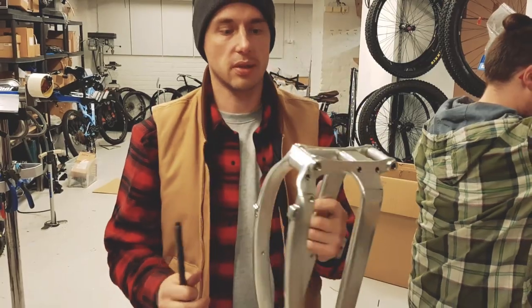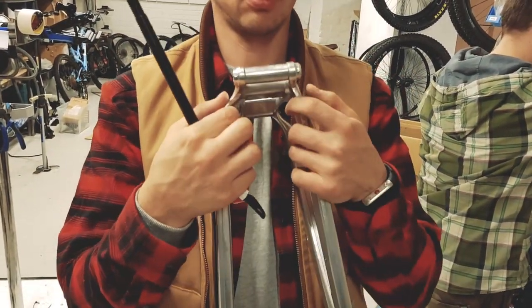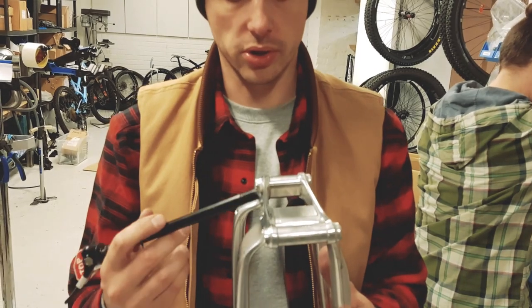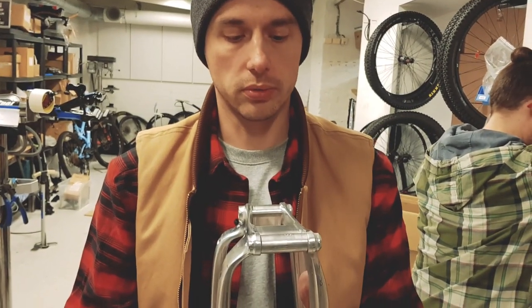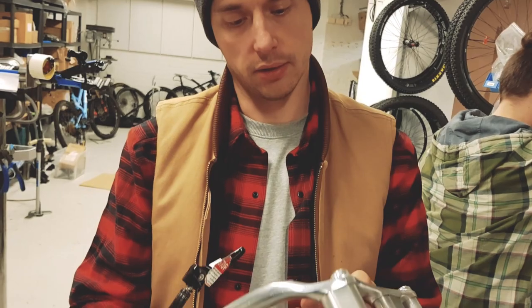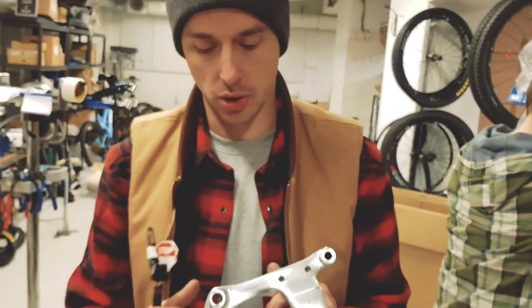These pieces here are solid material, and these pieces are bonded to the whole structure with glue — we glued this together. There are also mechanical attachments here as well. For the finalized product, we've changed it a little bit, but not too much.